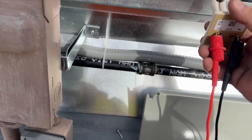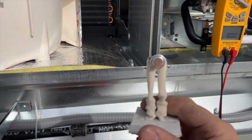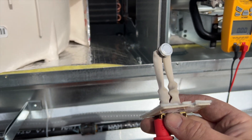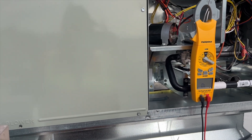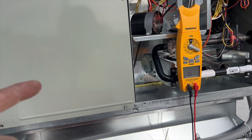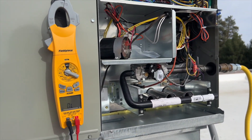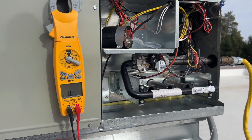There we go — now we got continuity, so we're going to replace this thing because it's under warranty. I'm going to pop it in there and see if it works, and then I'll have to come back. Of course they don't have the part in stock, so I popped it back in there. Hopefully it'll work until I can get the new one. I'm going to change it out whether it works or not, just because it's under warranty. I just plugged in the power, so I'm waiting on the thermostat — it's probably got a delay on it.